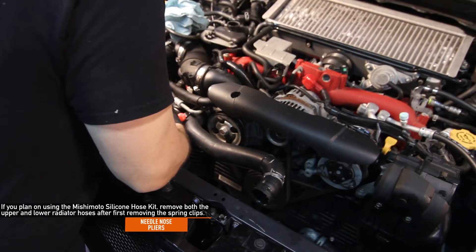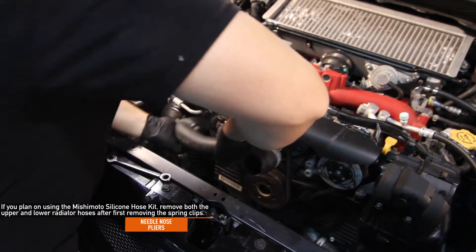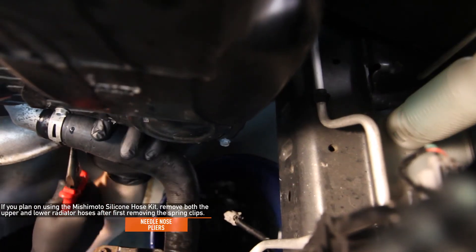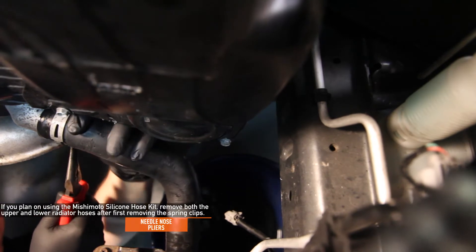If you plan on installing the Mishimoto silicone hose kit, remove both the upper and lower radiator hoses after first removing the spring clips. A little bit of lubricant around the spring clip will help with removal.